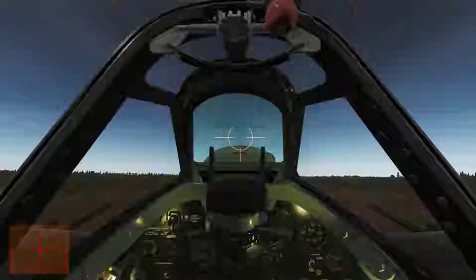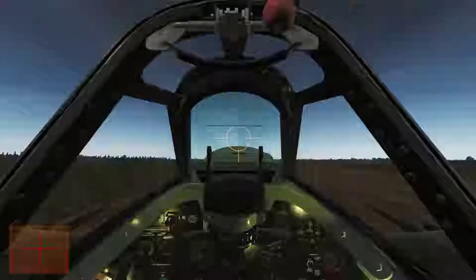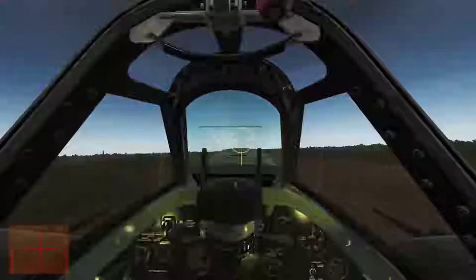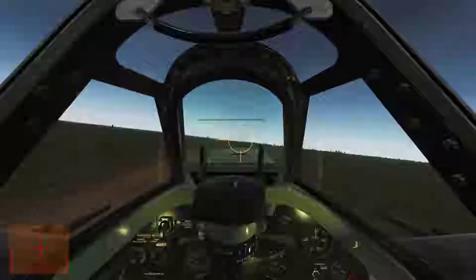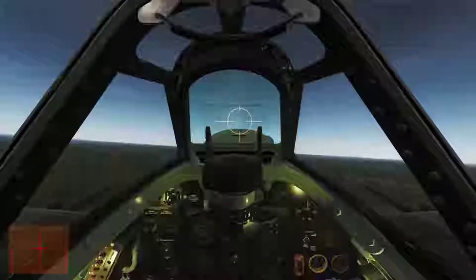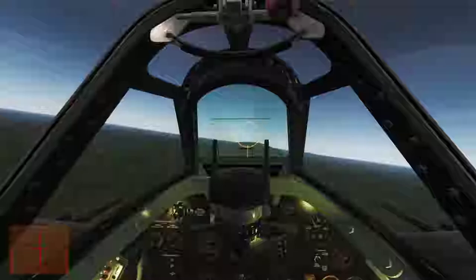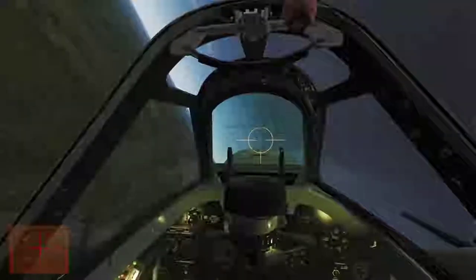I'm going to stand on the right rudder a little bit and bring boost pressure up to 12, then at 120 I'm going to take off. I'm actually off the runway and onto the grass but it scarcely matters. As I raise my gear and flaps the nose is going to pitch up and the plane will swing left, so you've got to be ready to counter that. As you speed up, stand on the right rudder a little bit.